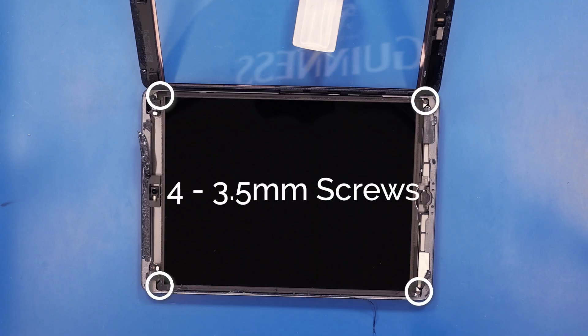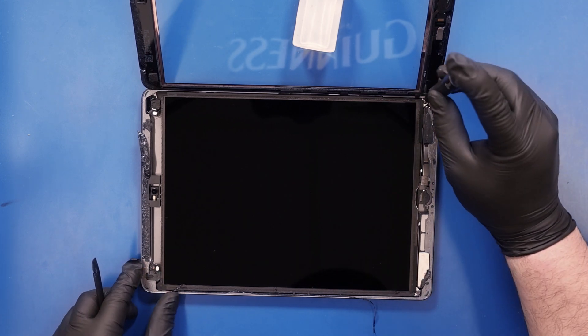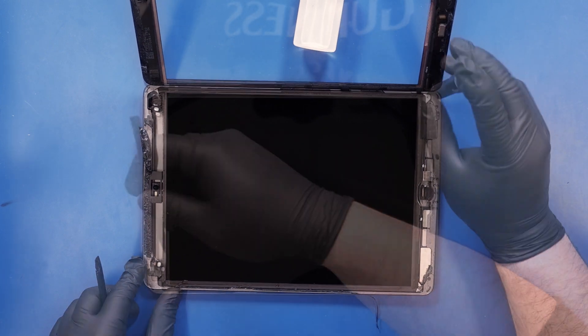Remove four 3.5mm screws from the LCD panel. Keep in mind that two of these screws are covered up by tape.